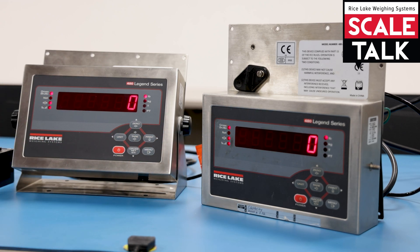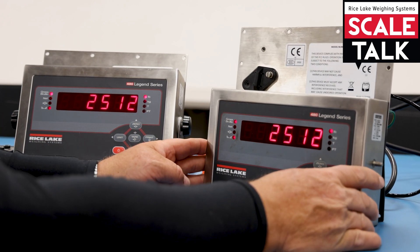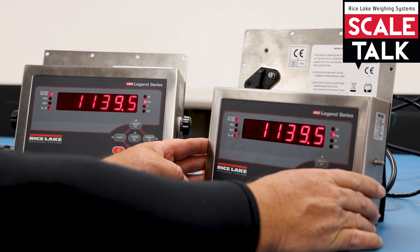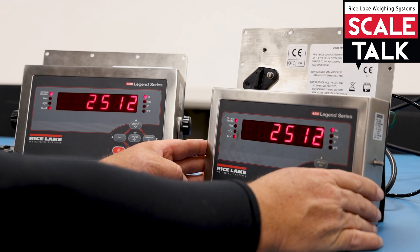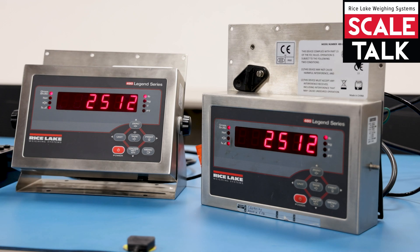If the scale is in primary units and you want to switch to secondary units, you can do that by pressing the units key — and it changes on both scales simultaneously.